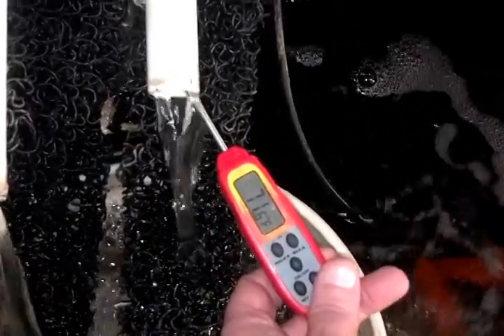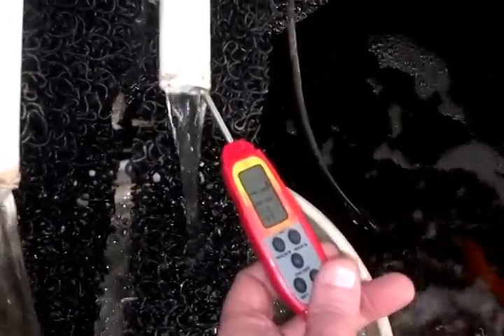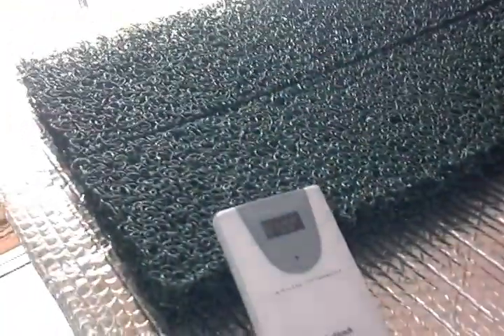So you can do the math there. 73.3 degrees in the fish tank, 71.5 degrees after the water passes through the towers — actually losing their heat to the room.